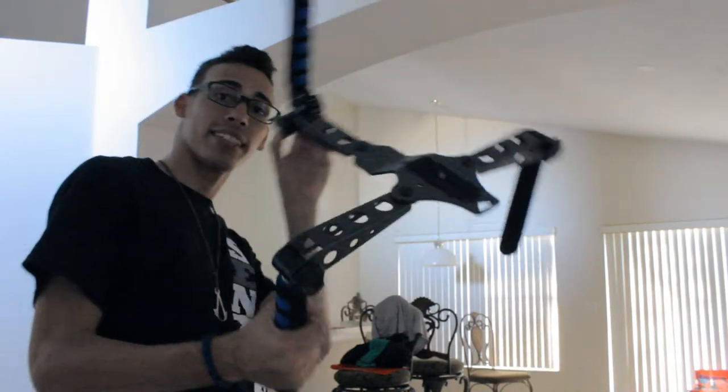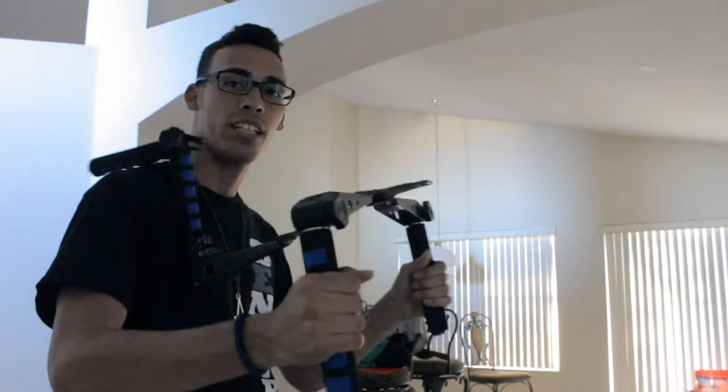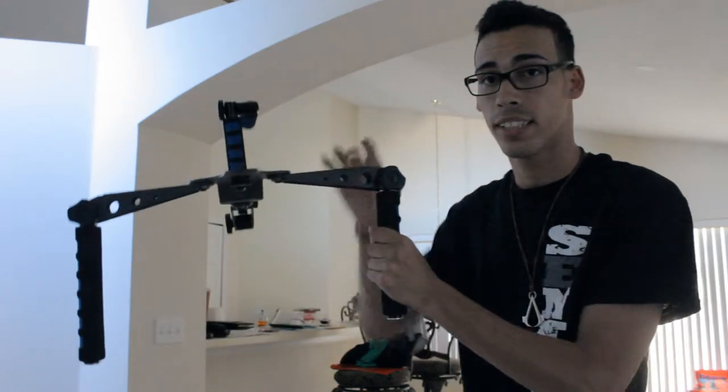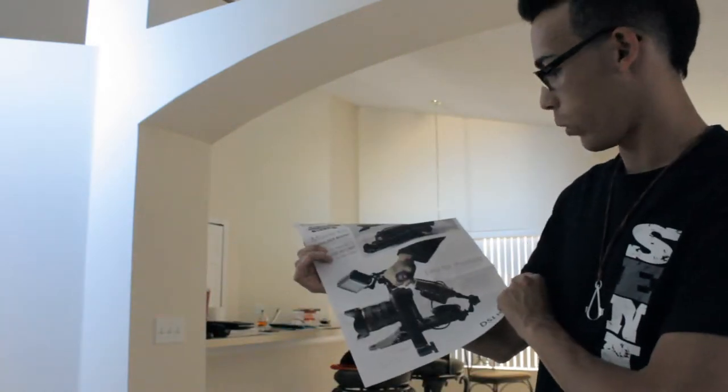Here's basically how I have it set up — kind of like a scorpion-looking type of thing. That way I can keep this on my shoulder and hold it, and keep the camera right here on top. Everything is adjustable — these little knobs, there's one here and one here. You turn them, they get loose, and you can put them in any way, shape, or form. This manual shows you every single way you can hold it.